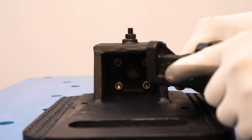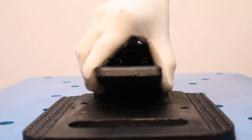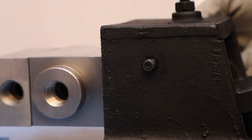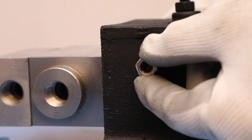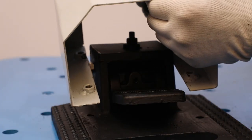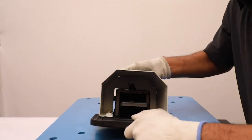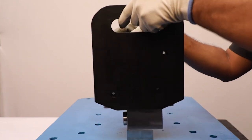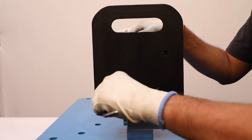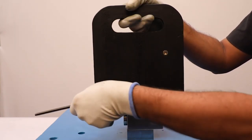Now, assemble the paddle with the stand using the M8x100 cap screw with the help of an Allen key. After that, place the cover in its position on the stand and tighten the cap screws with the Allen key.